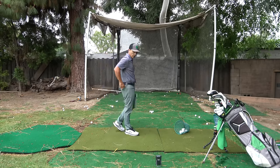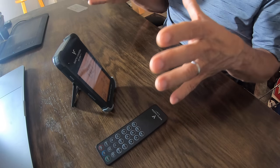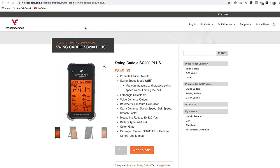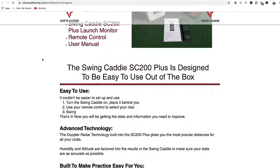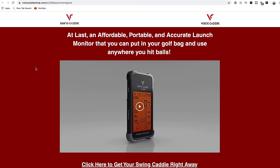It does carry distance, swing speed, ball speed, and it will also get your smash factor. It has a good range — anywhere from 30 to 320 yards according to their website. You can buy it from the Swing Caddy website, but I'm going to give you a special link in this video that takes you to another page where you can purchase it at a significant discount. Currently at the time of shooting this video, it's $289 on the link I'm giving you and $349 from the Swing Caddy site, so it's a nice little discount from this video.